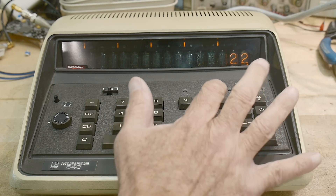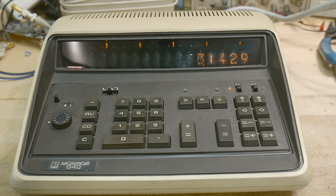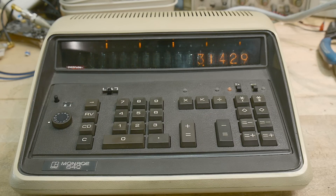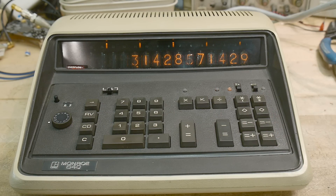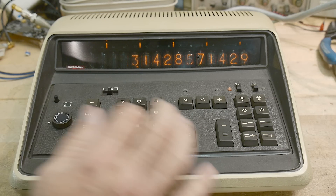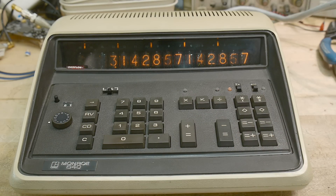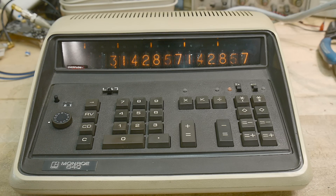You can do some calculations on it and it will show you a number. Now like on a normal scientific calculator you can set how many digits you want, and that's what this little wheel does here. So if I set it and I do 22 divided by 7, I get 10 decimal places. And I can do 12 decimal places too. So it goes from 0 to 12, and it's amazing.